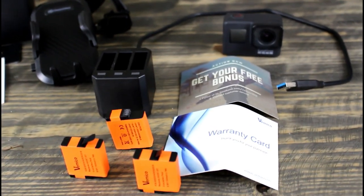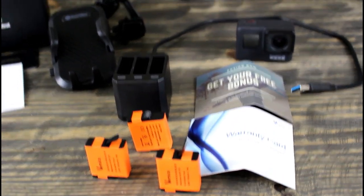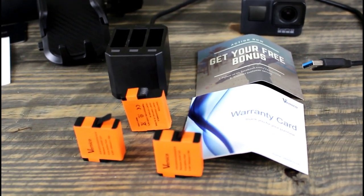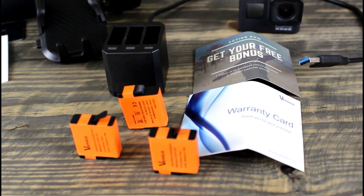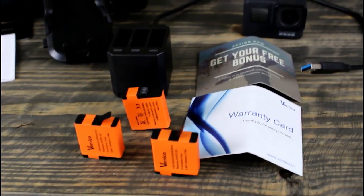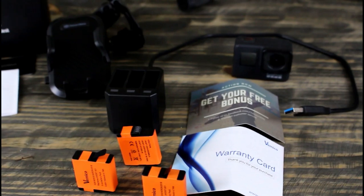The product is what we were most interested in. We bought these a few months ago and didn't do a review on them simply because we wanted to test them out — see if they actually worked, how long they worked, and how long of a charge they had before we actually did a review and found out whether they were good or bad.